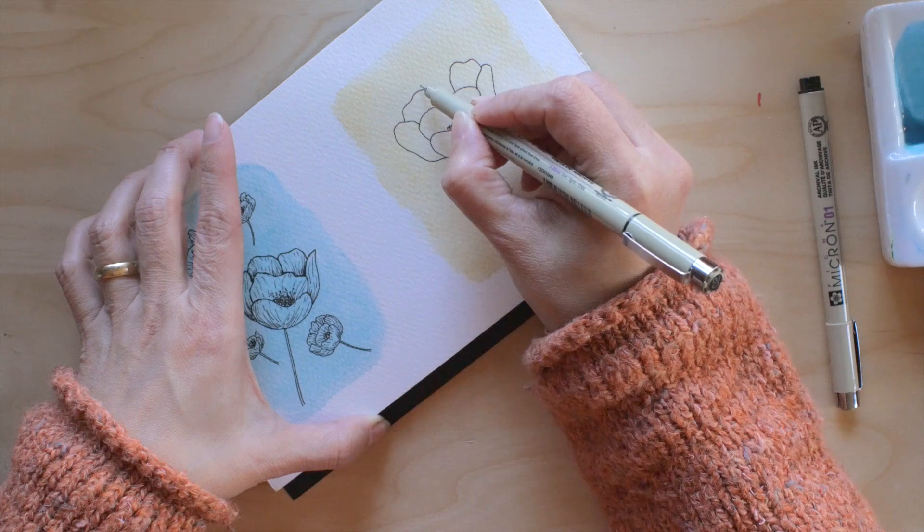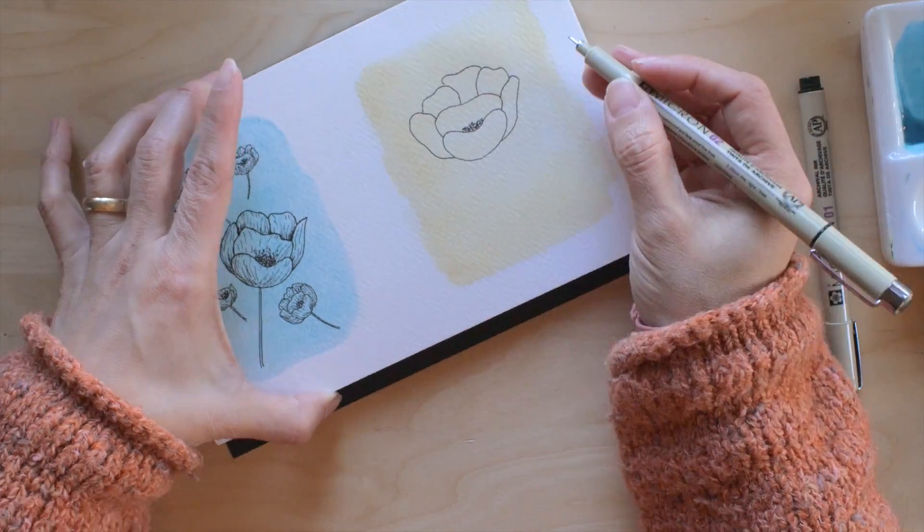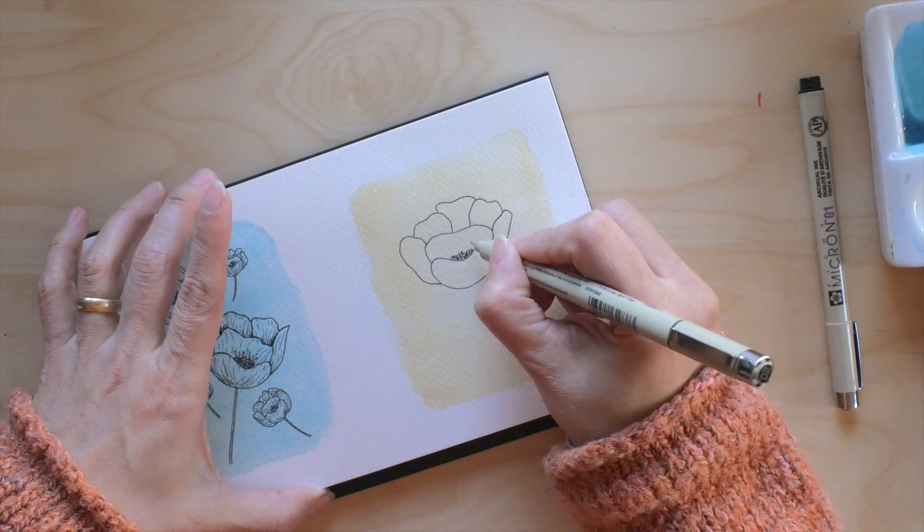I think it gives more interest to a piece when it's not really perfect.